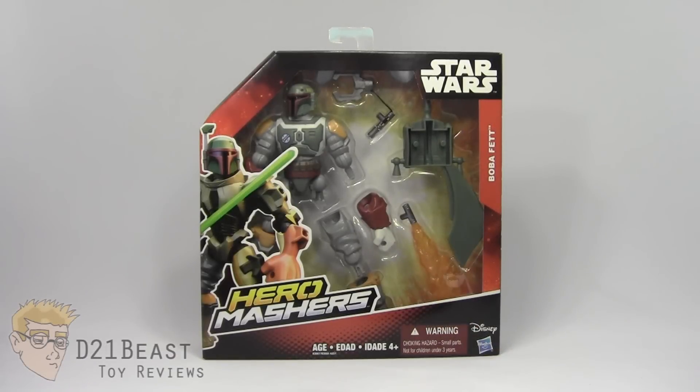Hey Toy fans, D21Beast here, back with another figure review for you guys here on Force Friday — at least as I'm recording — and I've got the Boba Fett Hero Masher released by Hasbro. Now I think we can all agree that Boba Fett is one of the coolest characters to come out of Star Wars canon, and this figure looks sweet enough for a Sarlacc pit to eat.